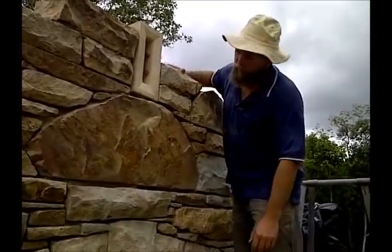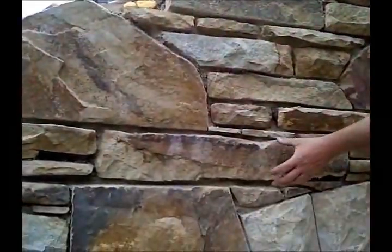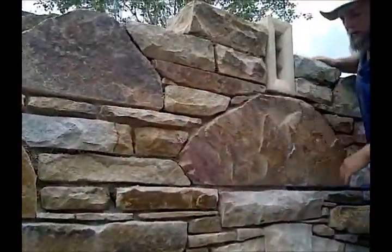I've been blending in some of these larger cant stones here and here and here, and bridging through with through stones like these every now and then, and then some more bed stones in between the cants.